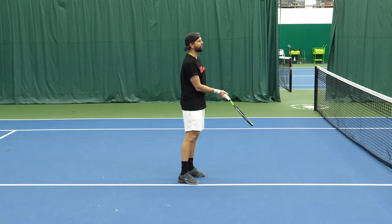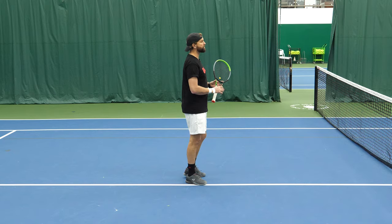On high volleys especially, we're gonna find a lot more success. And on low volleys, a whole lot more feel. The dexterity is gonna be there to change direction and give us a much more successful volley. We're gonna jump into demos to show you exactly what we're talking about, and then up next is Scott to talk about another important piece of hand placement on the volley.